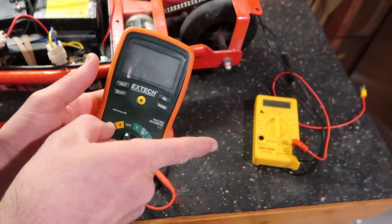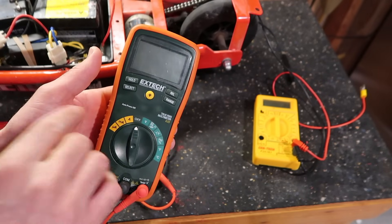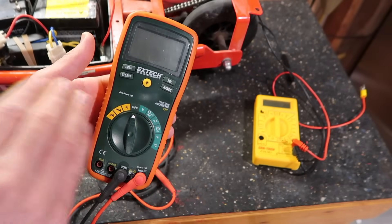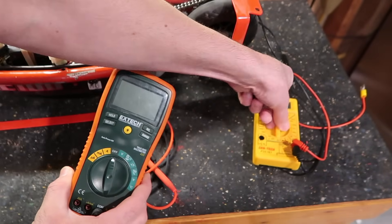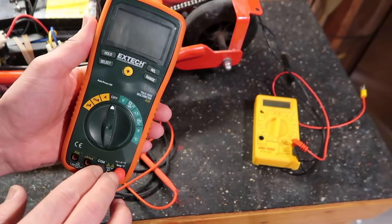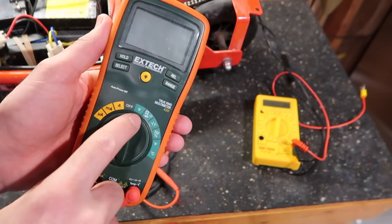You can get a super cheap one if you want, but if you're going to do any kind of electronics in the future you might want to spend at least $50 on a good one, because it'll do a lot more, it'll be a lot more accurate, and it'll be worth it in the long run. This one's auto ranging — the cheap ones you have to click through every setting, and it's just not worth it if you plan on doing any kind of testing in the future.